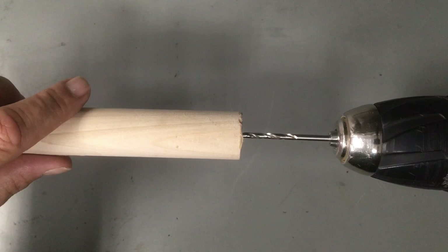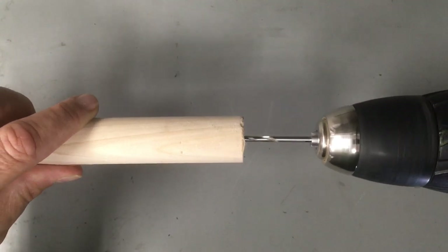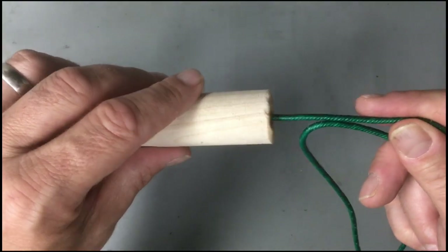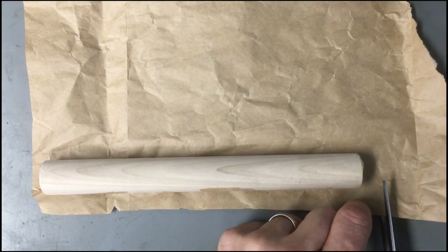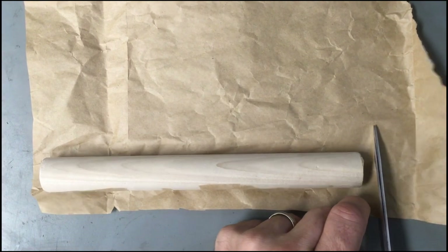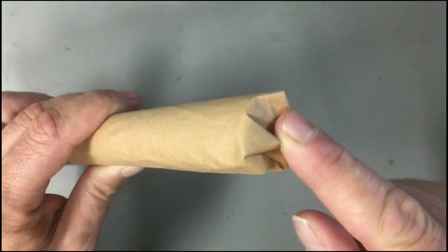Construction is going to go like this. Go ahead and drill a hole in the center of one end about an inch deep. Trim the brown paper so that it wraps around the dowel about one time — you can do more if you want. Leave about a half inch overhang on either end so that you can tuck the paper in.